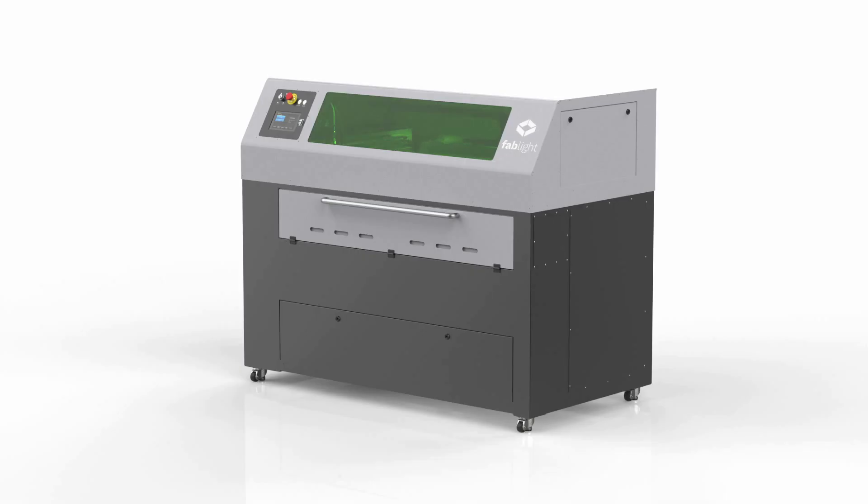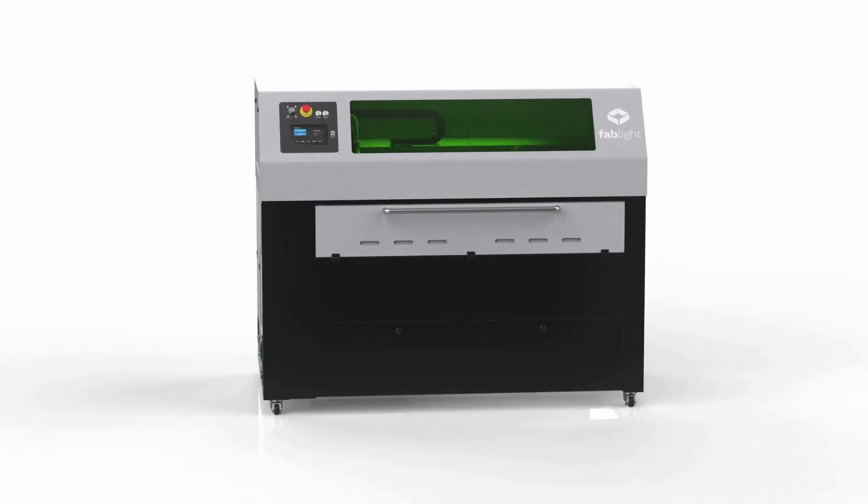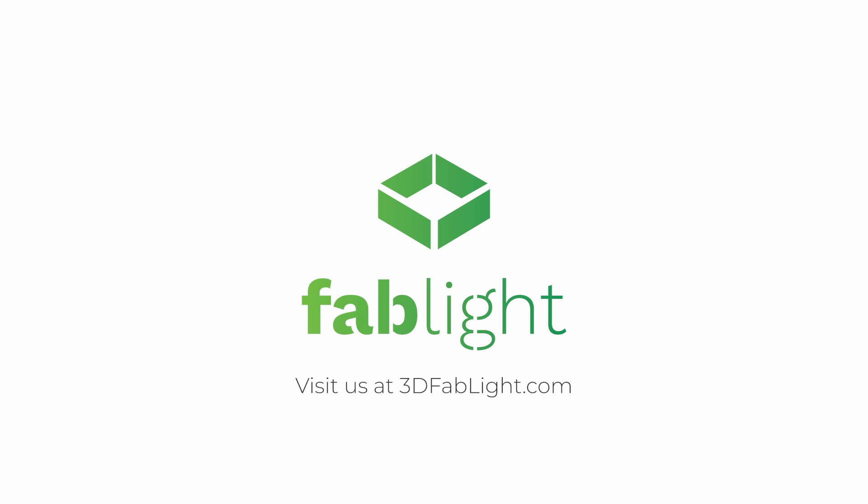With Fablight's powerful features, bringing laser cutting in-house has never been easier. Are you ready for the future? Learn more about the Fablight by visiting us at 3dfablight.com.